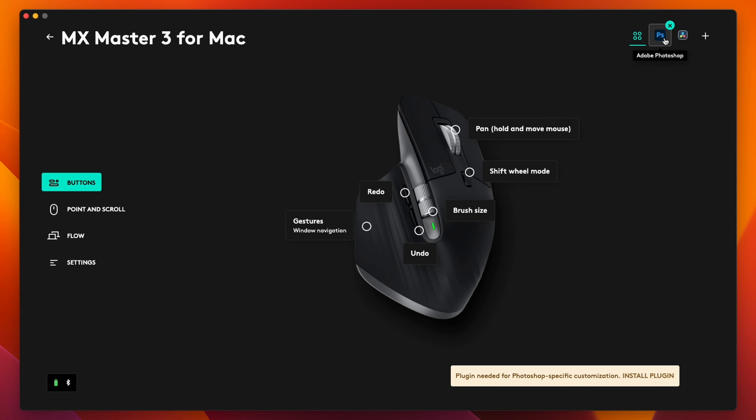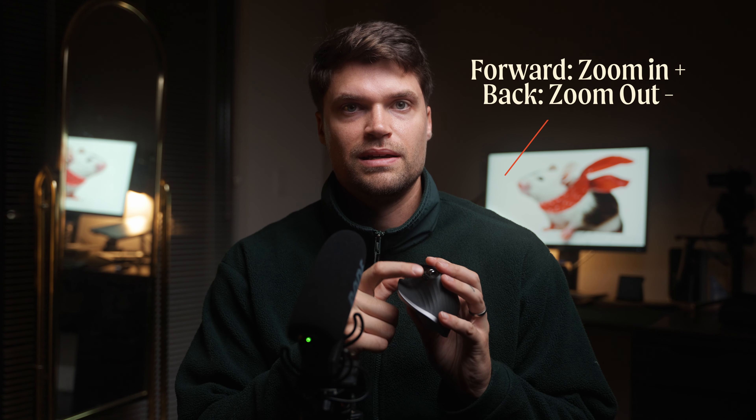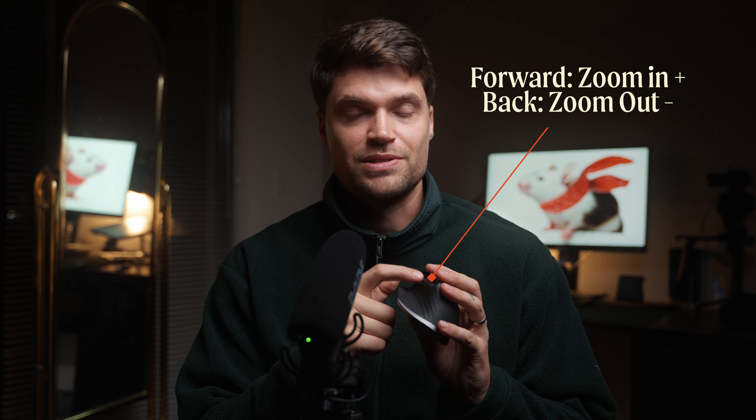I have a default global profile for mouse speed and button assignments, and then I also have one specifically for DaVinci Resolve. You can actually download a DaVinci Resolve preset — it already has built-in presets, but I changed those pretty quick because I wanted to make it my own. I've set the forward and back buttons to be zoom in and zoom out.